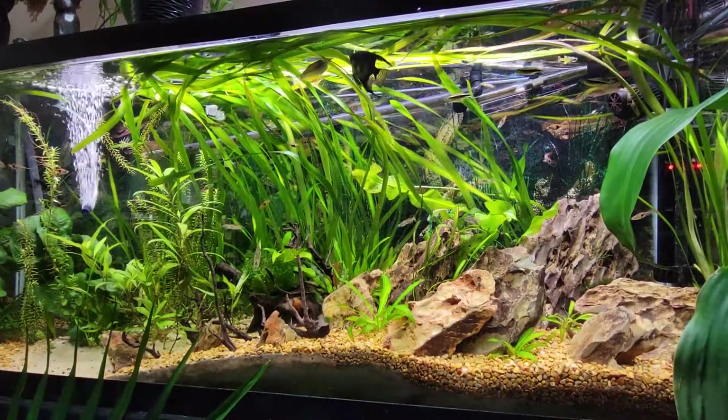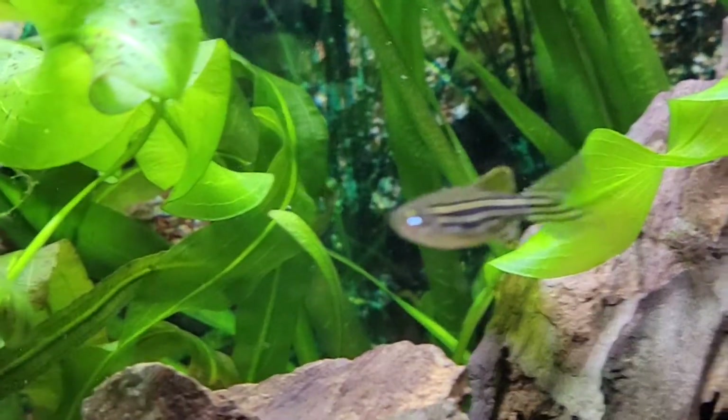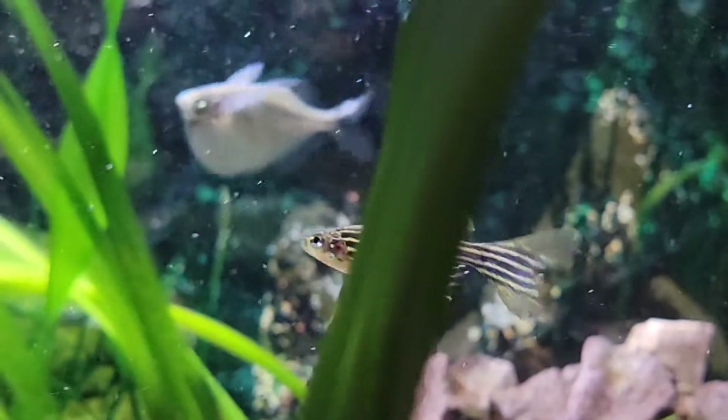Hey everybody, Lakes Region Aquariums here today. Today I'm going to talk about the zebra, long-finned zebra danio, or regular danios. They fall in the same category, but the specific ones I'm going to be talking about today — the ones I'm actually currently keeping — are the long-finned zebra danios.